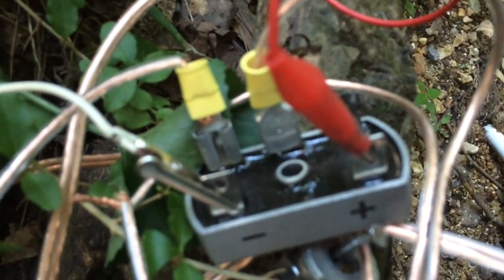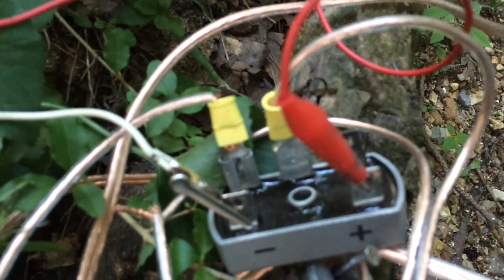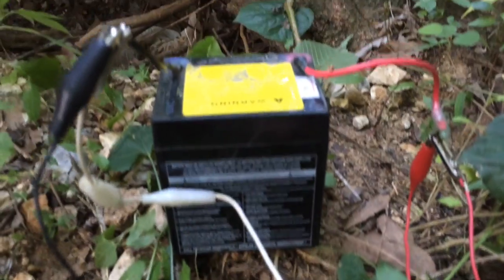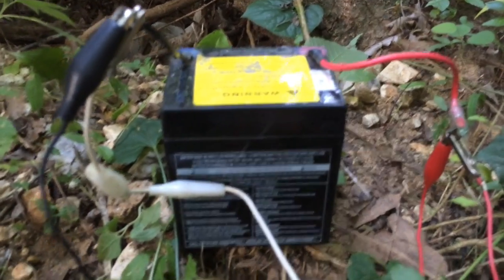I'm putting the output through a diode so that the battery can't push back on the motors. It's a one-way voltage and we're able to charge this 12 volt battery.